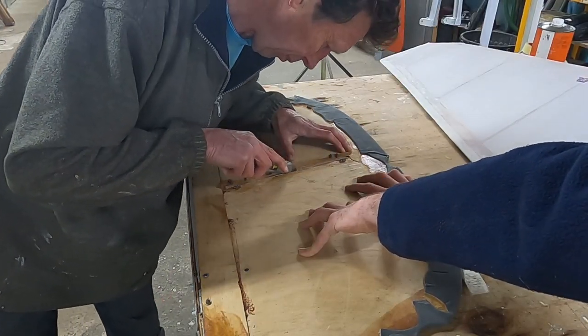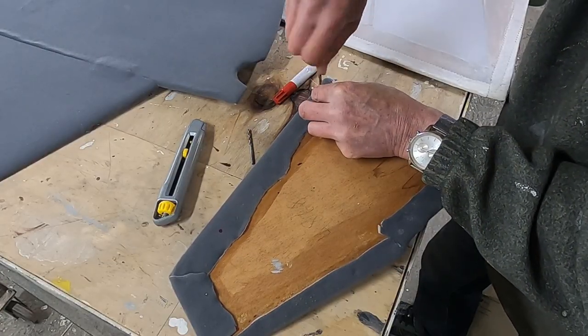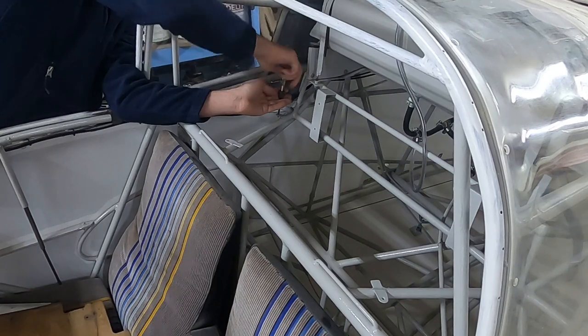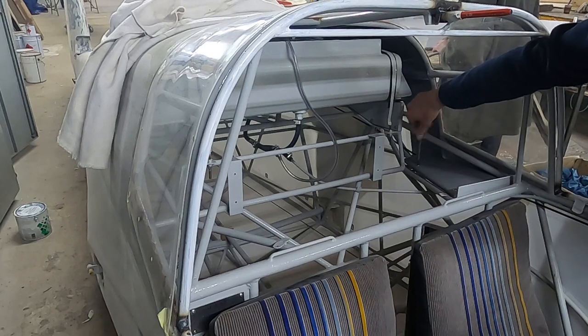We then cut the slot for the fuel indicator, made holes for the screws, tapped the holes to remove paint, and mounted the two small pieces of the shelf in place.